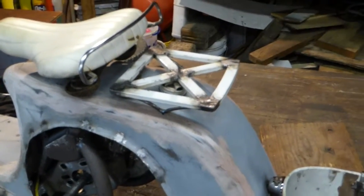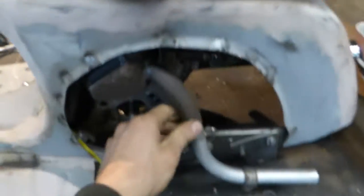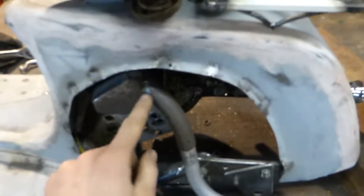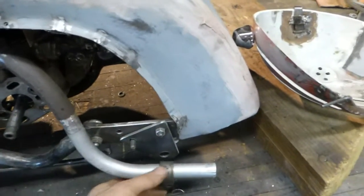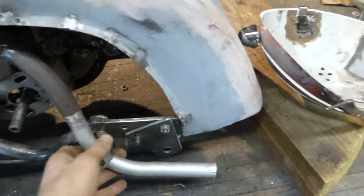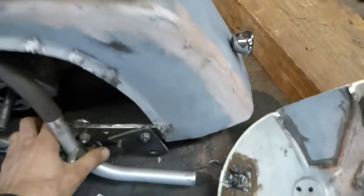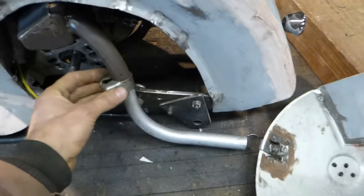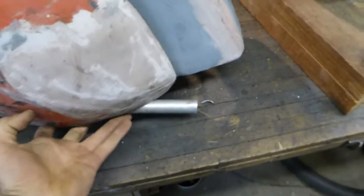I made the exhaust — this is welded-on steel pipe here, and then I got a piece of aluminum here that I'll clamp on with this seat post clamp. It'll sneak out right under there.